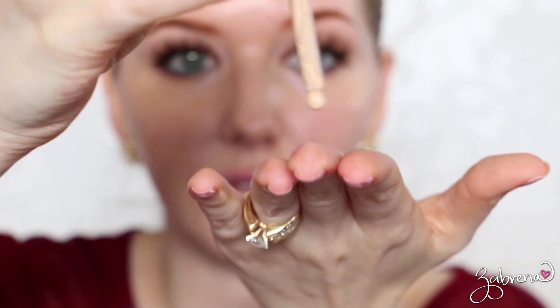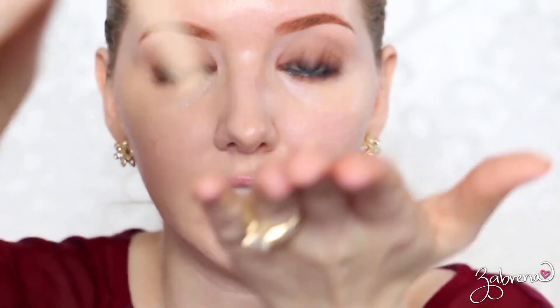And those are your final results with just one drop of the Kevin Aucoin foundation — beautiful light coverage. I'll go in with another drop here to show you what it would look like with medium coverage. And here are the final results with two drops of foundation compared to the no-makeup side.